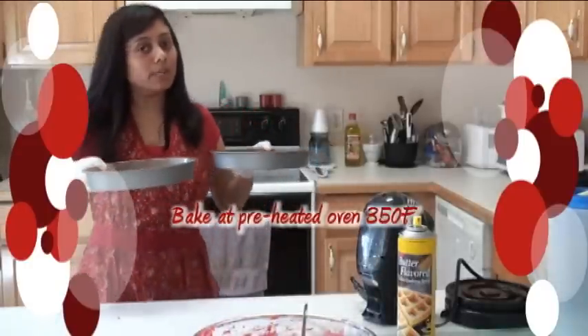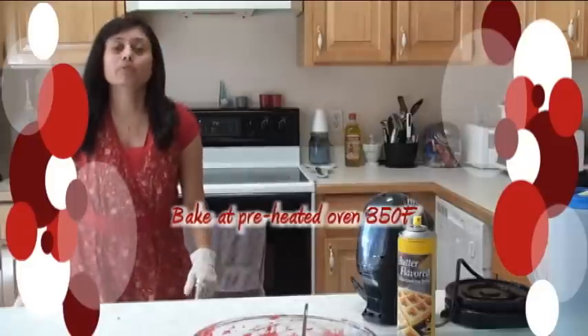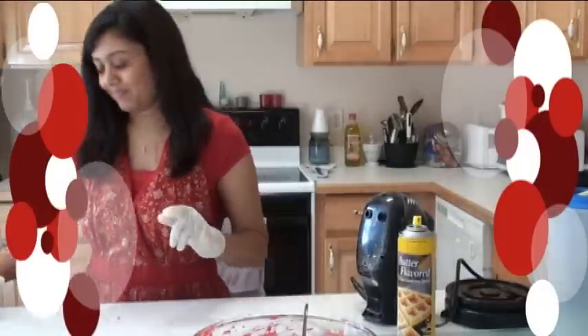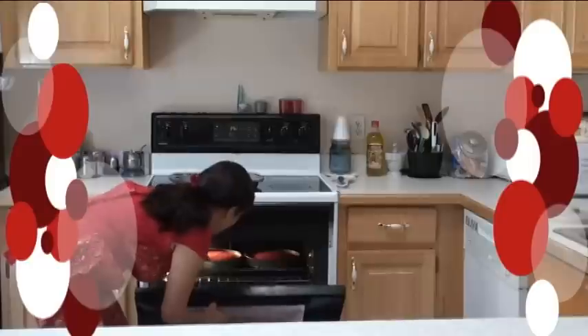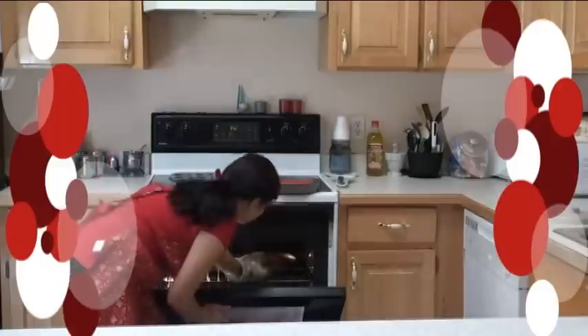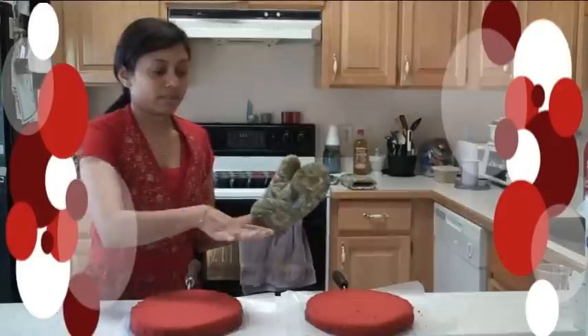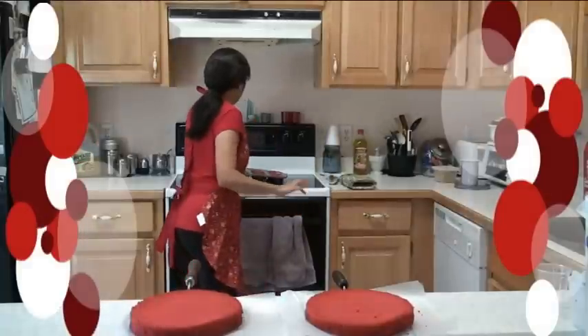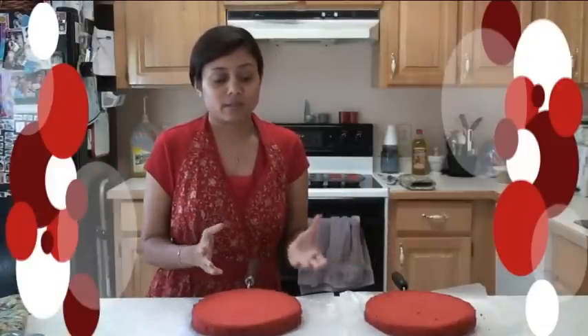Both trays are ready to go into the preheated oven at 350 degrees. We're going to bake about 25 to 30 minutes, but keep an eye on it. I also have a few cupcakes ready to go into the oven as well. Let's check the cake — it has been baking for about 25 minutes, and I can see the sides are already done. I'm going to insert a toothpick in the center — it comes out clear, so the cake is done. The cakes are cooling down, and the cupcakes are ready too. Look at them — it looks like velvet because the buttermilk actually helps make the cake velvety.